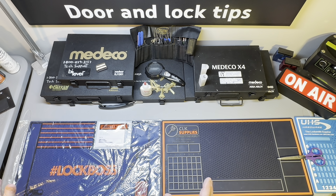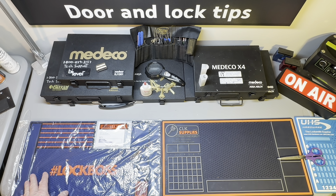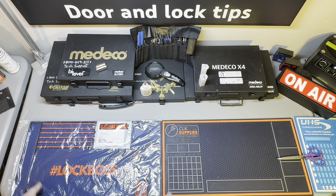Hey guys, look underneath this plastic — we're going to talk about something that is so wonderful. Welcome to the show, this is Mike with Door and Lock Tips.